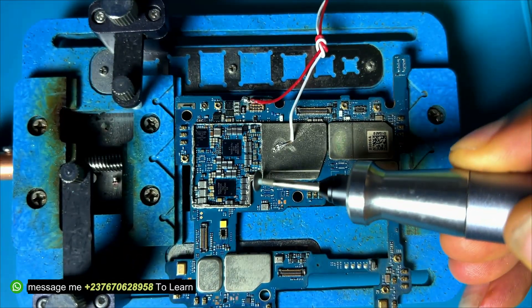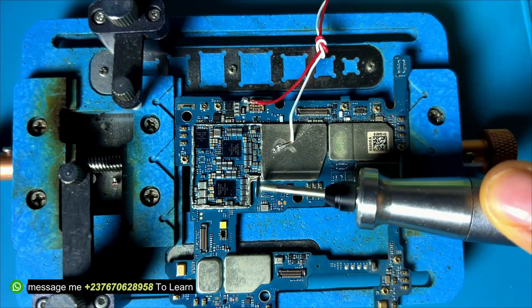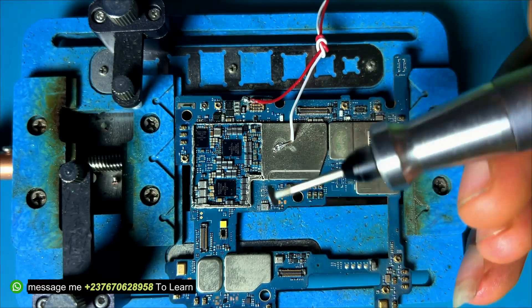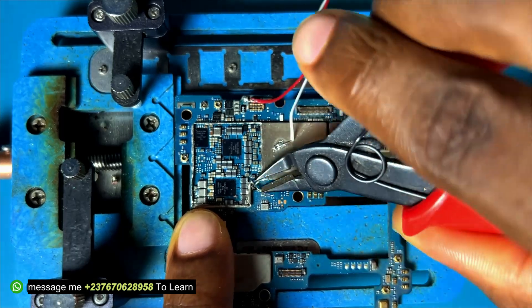I noticed I wouldn't be able to test the components in this particular area, so I had to cut out that section to have access and test the components in that area using my multimeter.